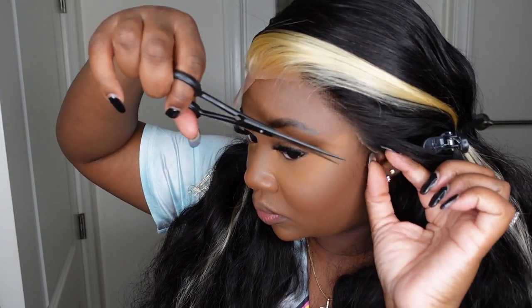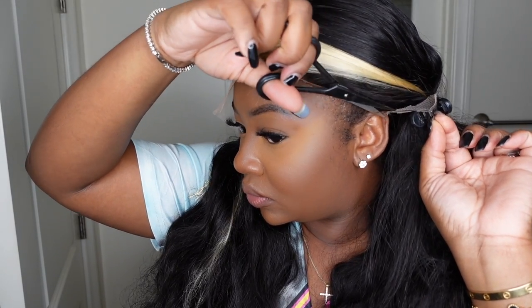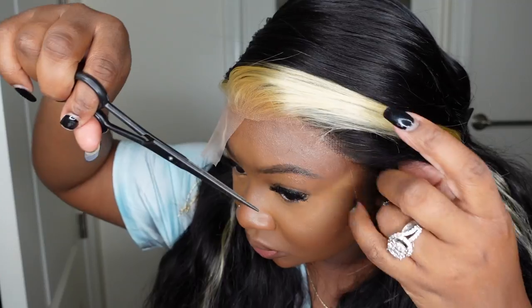For me, I opted for no sideburns. When I do no sideburns, I focus on cutting off all of the excess lace that curves and hugs my earlobe. This is going to help the wig to sit behind my ear.